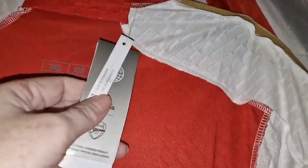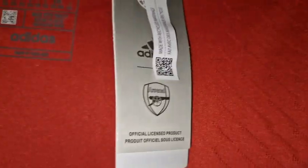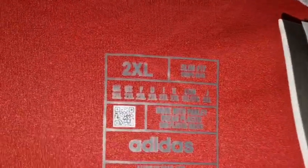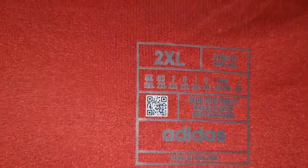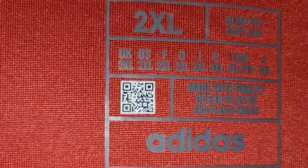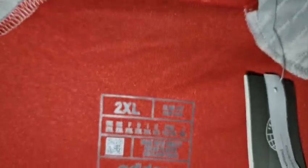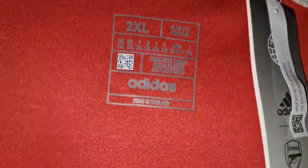Here are the heat ready tags. There's a nice Adidas badge and it's a 2XL — this would be more like an XL with it being a player spec version. There's a QR code, same as on the Manchester United one, so that must be a new thing they're putting on the shirts. It's made in Thailand and it's been heat pressed on really well — I really like this one.